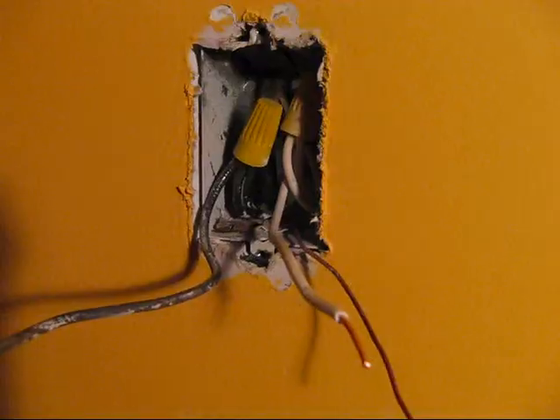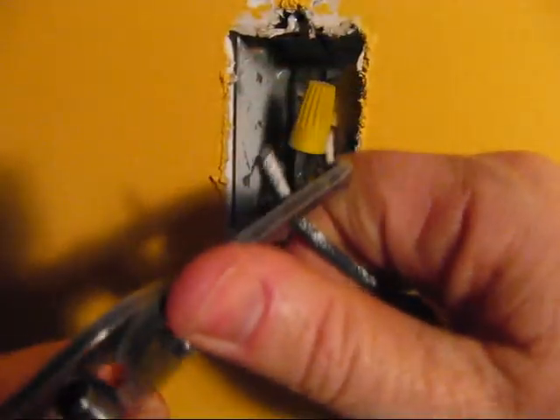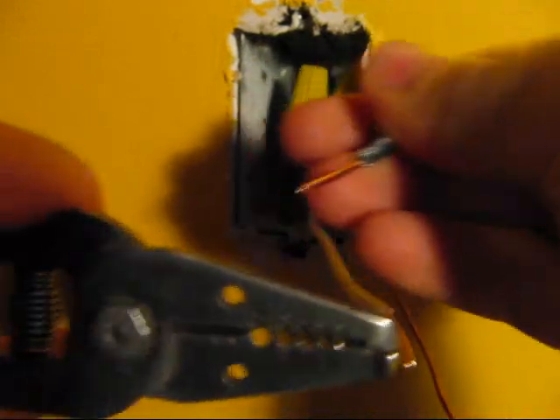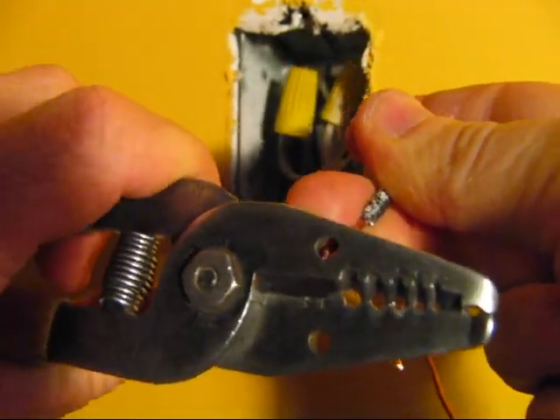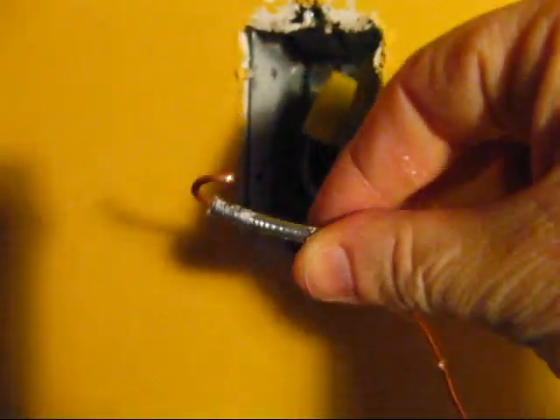It's getting a bit dark so I brought a lamp in to shed some light on the situation. Now I take these wire strippers and strip the end off approximately an inch.